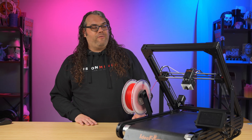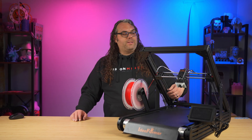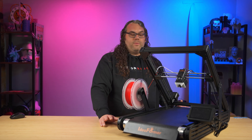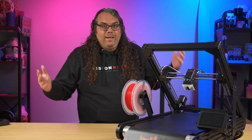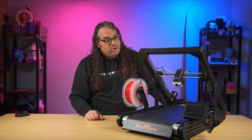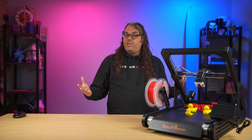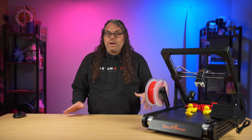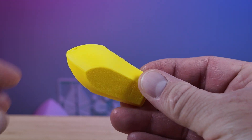Without listing every spec, some highlights: it has linear rails on the sides, and according to Ideaformer it's geared so the belt tension runs with no problem. Build quality looks really good and sturdy. I started with the benchy on the SD card — ran auto leveling, loaded filament, and sent it right out of the box. I got a pretty good benchy; not the fastest in the world, had a little stringing I pulled off, but not bad at all.